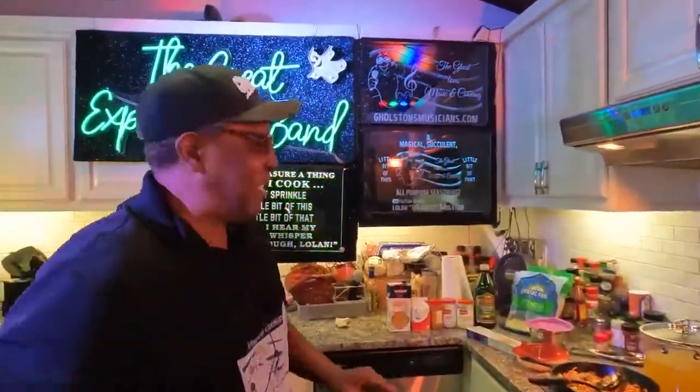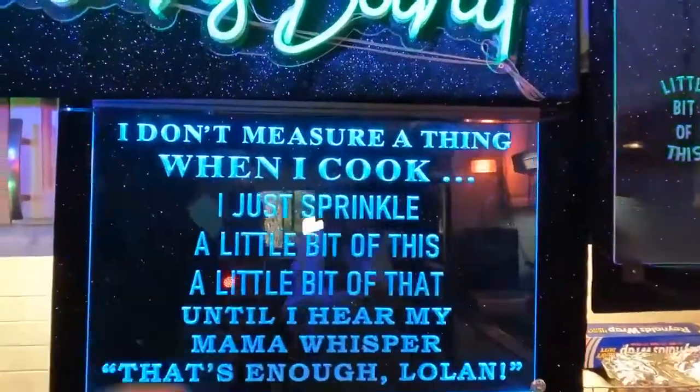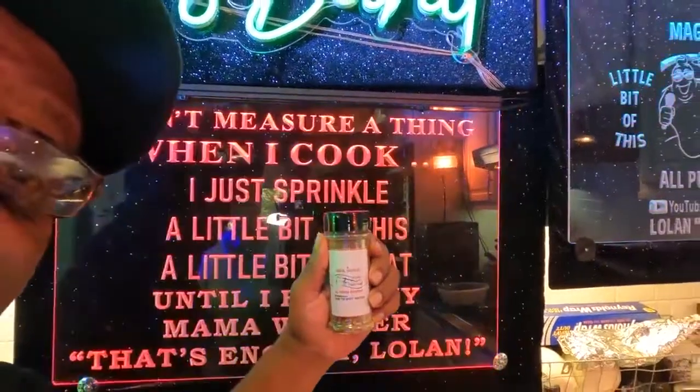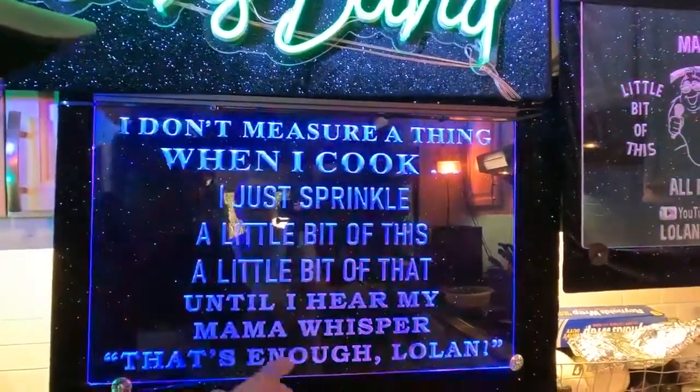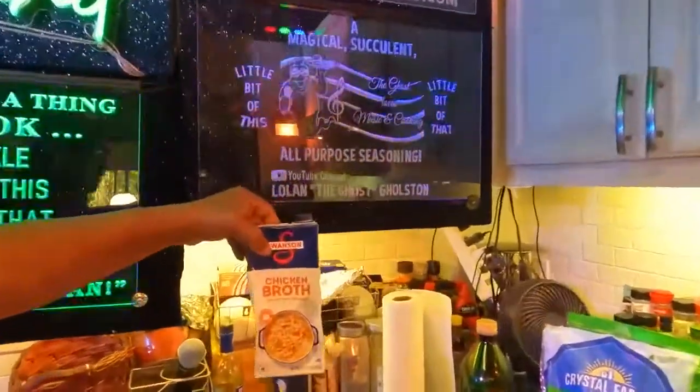You know how we do it — I don't measure a thing when I cook. I just sprinkle a little bit of this and a little bit of that until I hear my mama whisper, 'That's enough, Lolon.' And I'm done with it. So today we're doing that bone-in chicken — come over here and let me show you what I use.